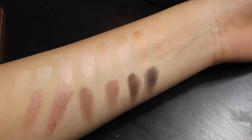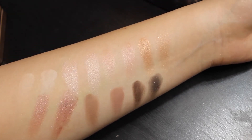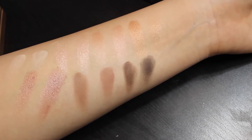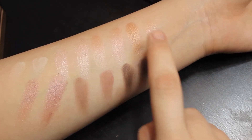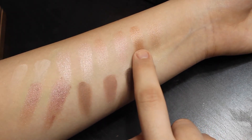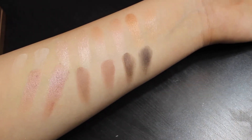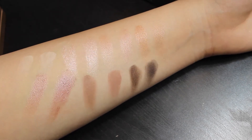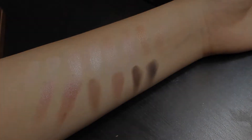Here are some of the swatches close-up, and as you can see, a lot of them are very, very similar and could pass as almost exact dupes. Here's one case where the Urban Decay one was lacking in pigmentation, where the Wet n Wild one was a lot more pigmented. Overall, I'm really impressed with these. I'm really excited that Wet n Wild made an eyeshadow palette like this one.